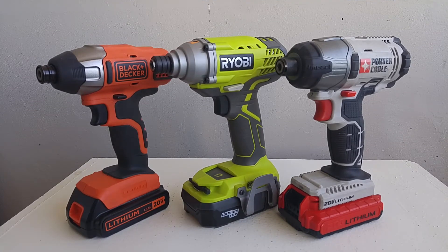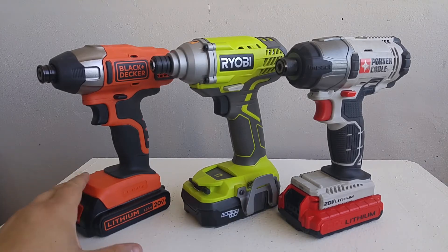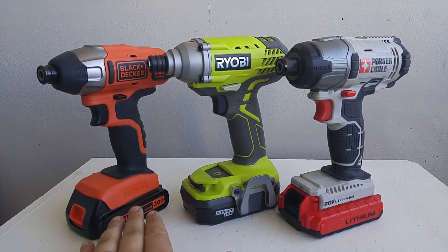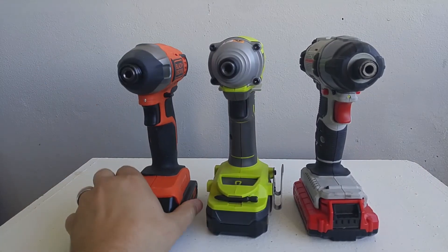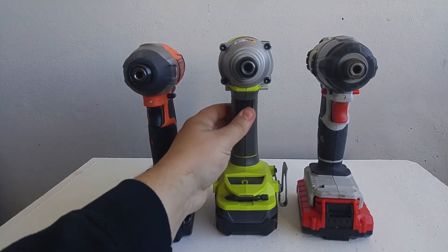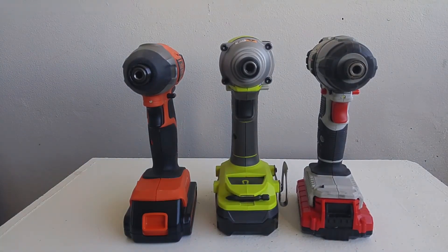There is one feature that I just noticed that the RYOBI impact driver and drill lacks. If you compare it to these three — the Black & Decker, the Porter Cable, and this RYOBI, they're all about $100 Canadian if you buy just the one, and they all have similar sized batteries. The Porter Cable and Black & Decker do not have a belt clip, but they do have another feature that the RYOBI doesn't. If you notice from the front — this one has a light, this one has a light — there's no LED light on the RYOBI. Is that a deal breaker? No, it's not really a deal breaker, but it is a very convenient feature that they should have added, I think.